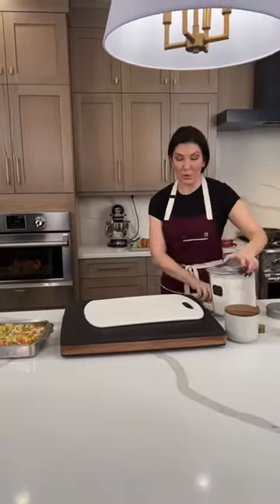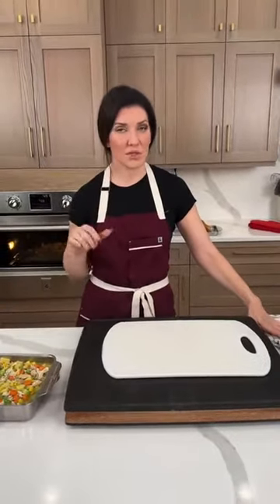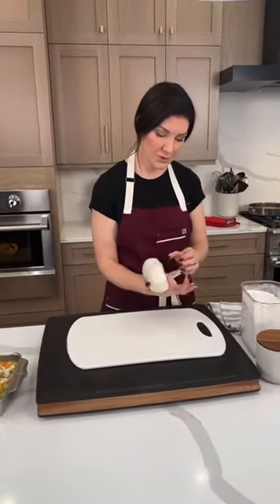Here are some more substitutions for the top crust: if you're not gluten-free or dairy-free, puff pastry is a beautiful option. Just sprinkle on some kosher salt and black pepper and bake at the exact same temperature and time. You can also use a pre-made pie crust, make your own pie crust, or make your own puff pastry — whatever works best for you.